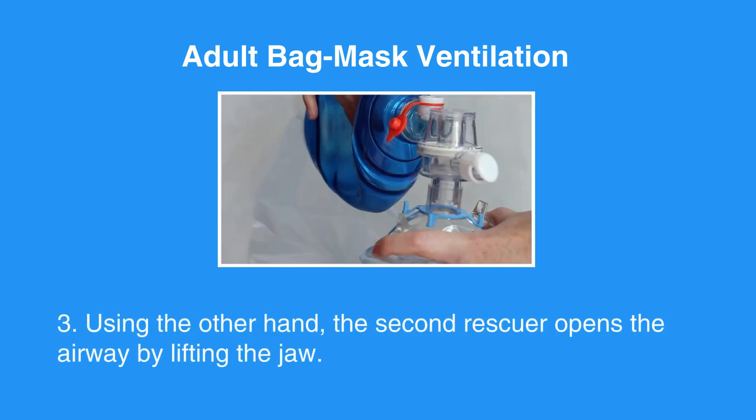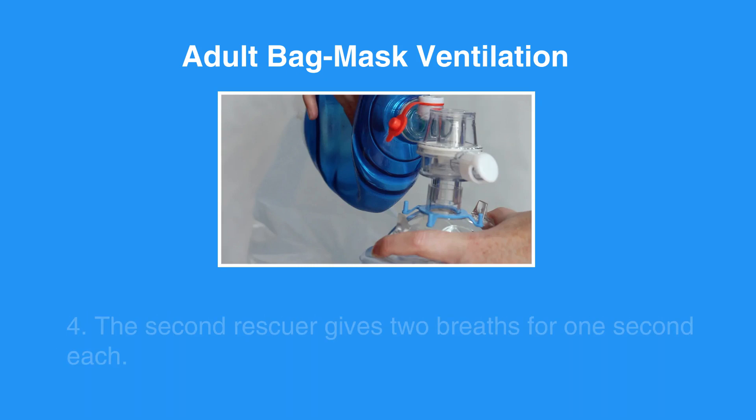Using the other hand, the second rescuer opens the airway by lifting the jaw. The second rescuer gives two breaths for one second each.